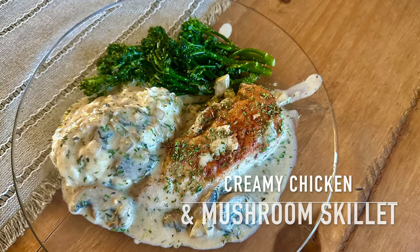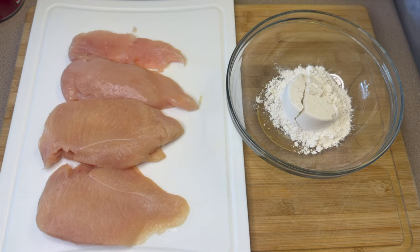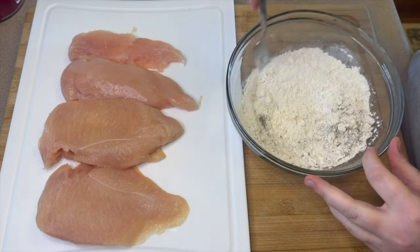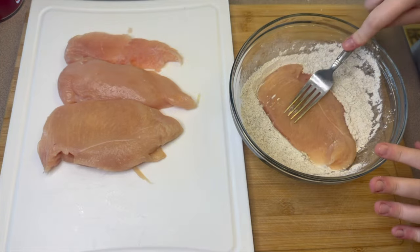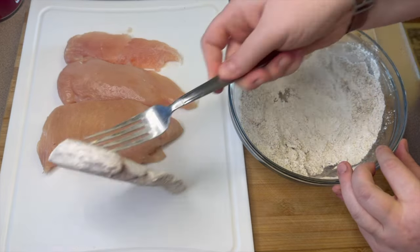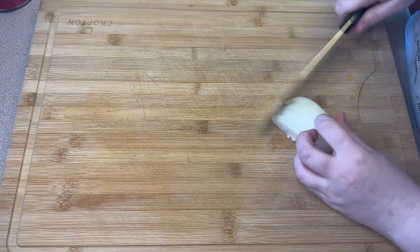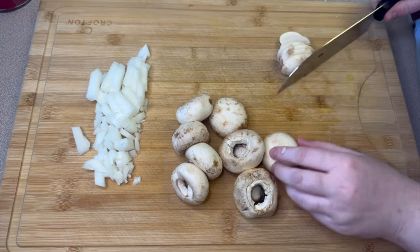Up next we are making this creamy chicken and mushroom skillet. I made this on Sunday for Sunday dinner and it was absolutely perfect. To start, I have two chicken breasts here that I have sliced in half. Over in my bowl I'm adding a half cup of all-purpose flour, a half teaspoon of salt, one teaspoon of pepper, and a half teaspoon of garlic powder. Give that a good mix, then we're going to coat our chicken with this flour mixture — just taking each chicken breast and sticking it right in, making sure to cover both sides and the edges very well. You will also need to chop up half of a yellow onion and slice up one eight-ounce package of mushrooms. I personally remove the stems just because I'm not a fan of the texture, but you can leave the stems on if you'd like.